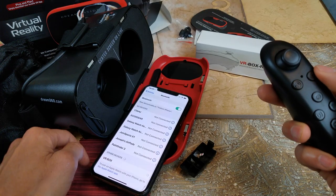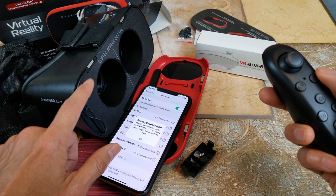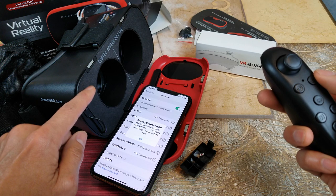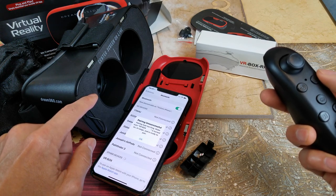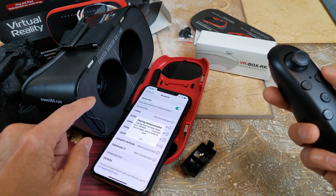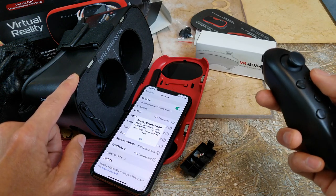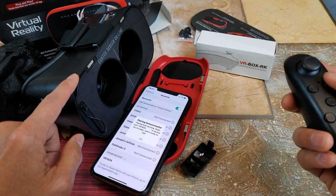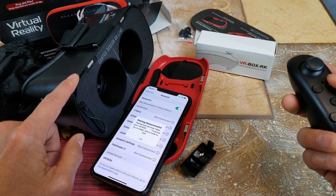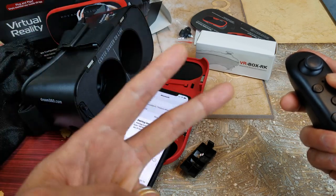Anyway, at least you guys know that this big phone is going to fit into this Dream Vision virtual reality headset. I even tried it with the Note 10 Plus and the S20 Ultra 5G and both of them worked fine. Hopefully you guys give a thumbs up and like the video — be sure to hit that subscribe button, turn on the bell for notifications, or drop a comment down below. Thank you for watching, I'll see you guys in the next video — peace!